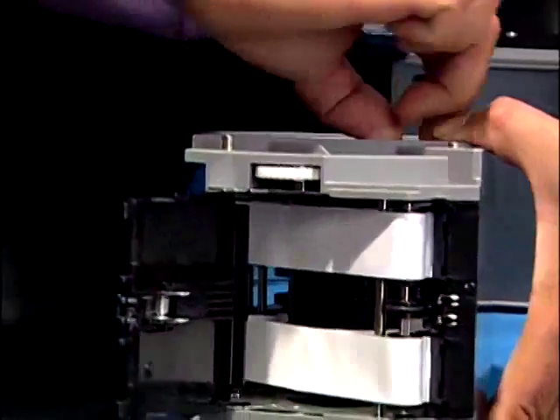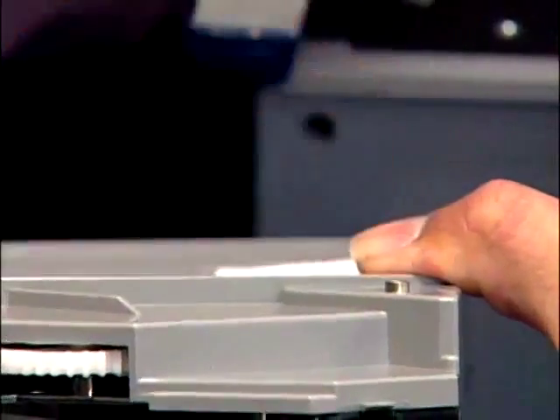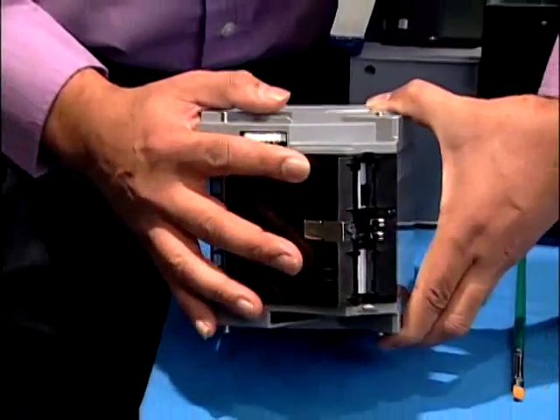Twist the white handle to make sure it moves freely. Close the door and return the cassette to the chassis.